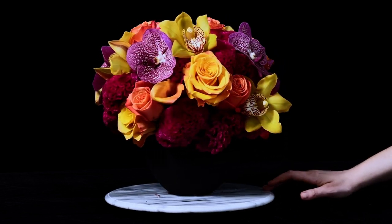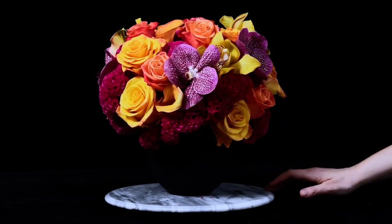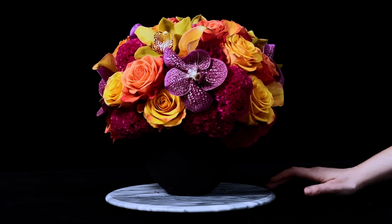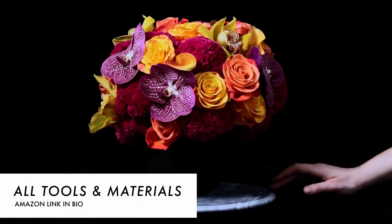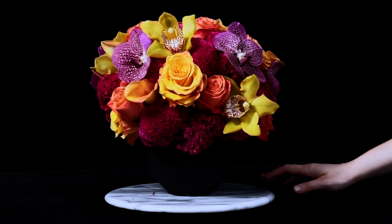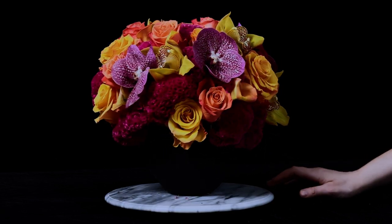What do you guys think of this small pave arrangement? Is this something you're going to make? If you do make it, please tag me in your videos or posts, and we'll see you in the next episode. All of the tools I used to design this arrangement can be found in my Amazon store linked below. Thank you so much for watching — I look forward to seeing you in the next video. Leave me any comments or suggestions below!